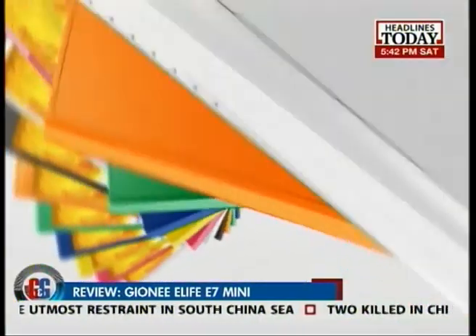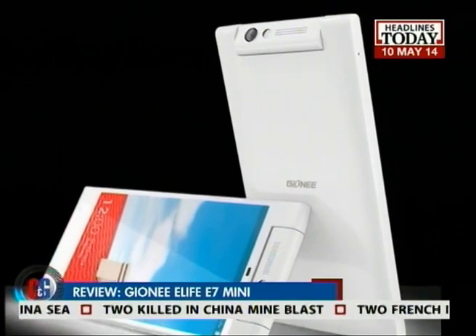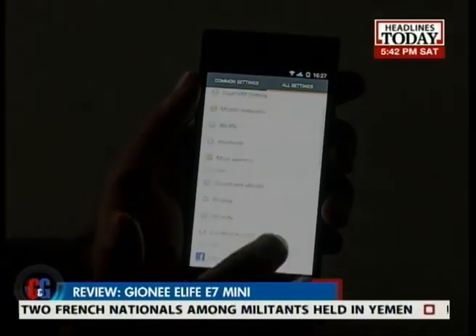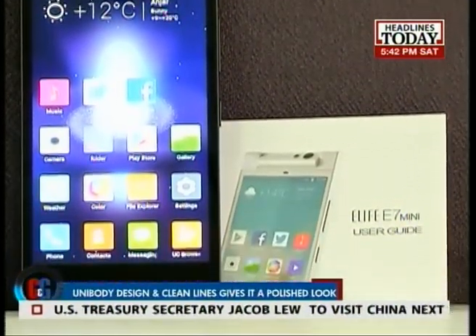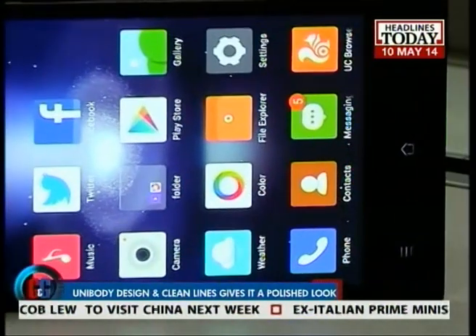The E-Life E7 is a pretty awesome smartphone, and now Gionee has come out with its miniature version. Meet the all-new E-Life E7 Mini. Gionee has gone for a unibody design with the E7 Mini, and as a result the handset stands out with a clean, polished look.